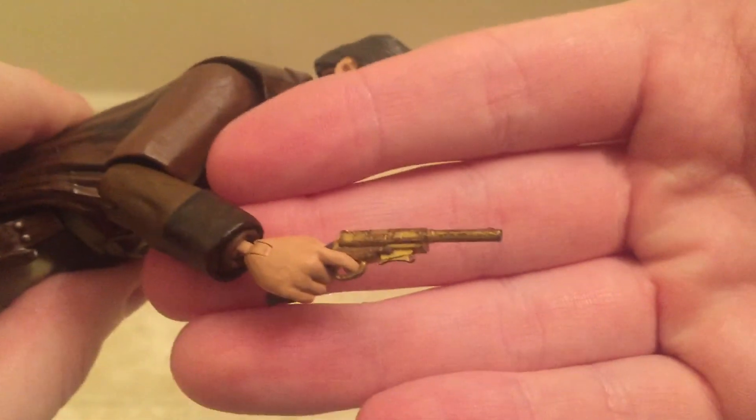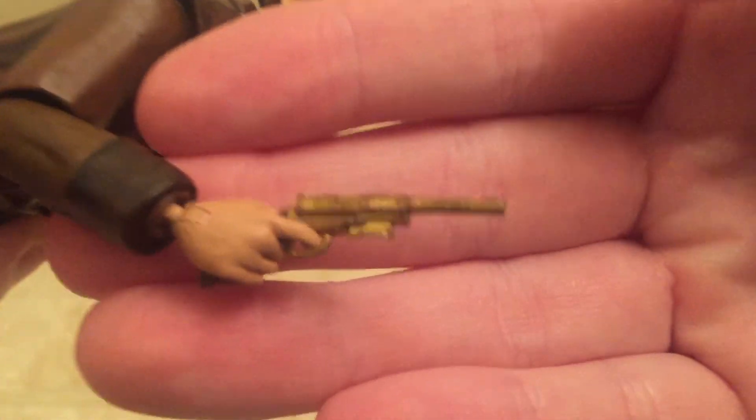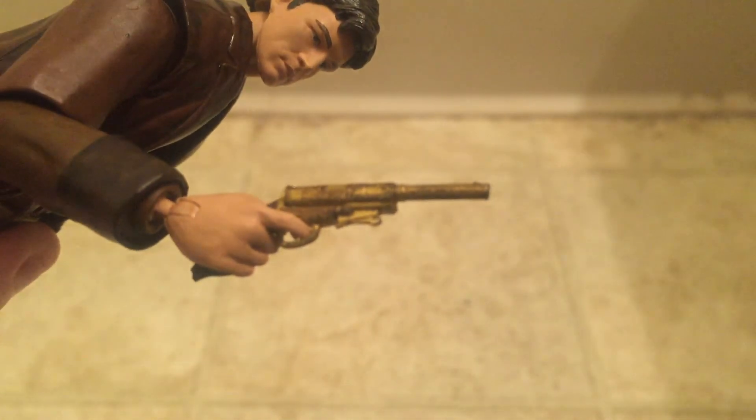And then of course he's got his pistol. It wouldn't be Mal without his pistol, which again is nicely weathered looking — a pretty nice looking pistol overall.